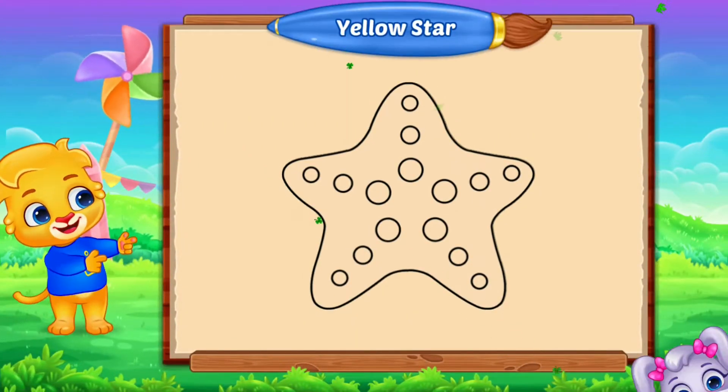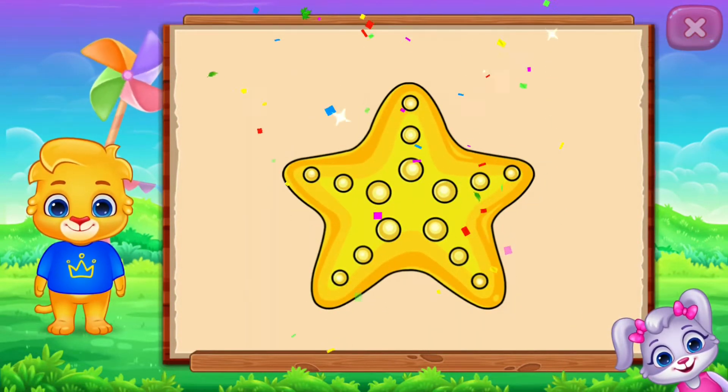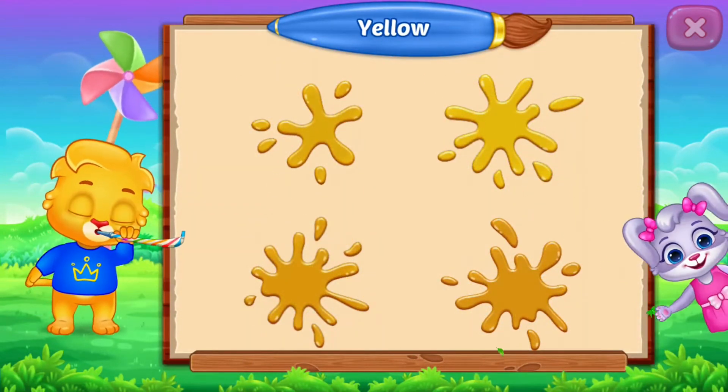Fill the color yellow. Yellow, star. Yellow, yellow, yellow, yellow. Good job!